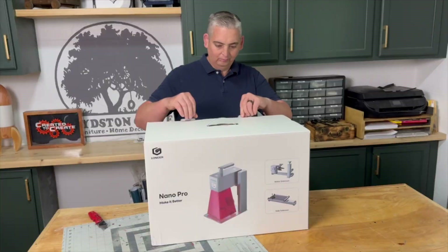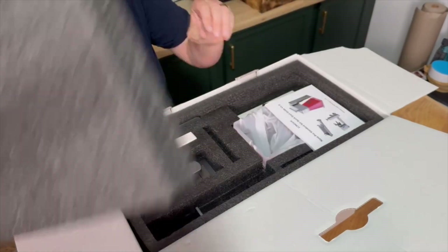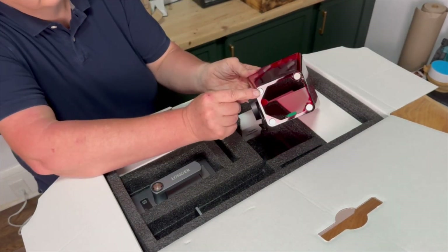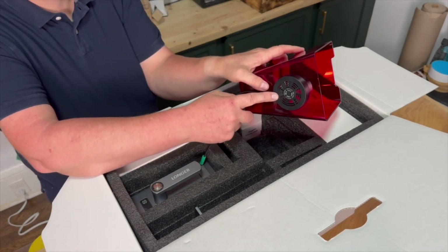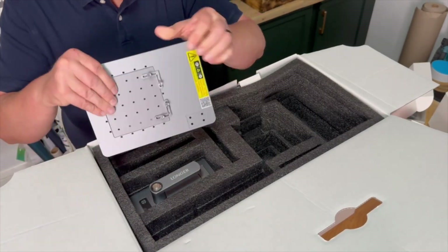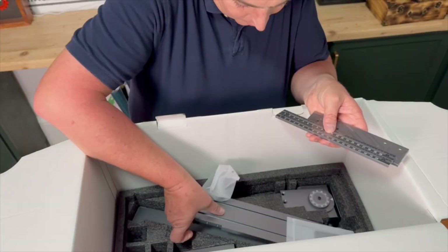I'm not going to go over every detail on unboxing because Longer already has released a very nice group of unboxing and assembly videos, but I would like to point out a couple of key things from a customer's perspective. Number one, the Nano is very well packaged — it really gives you the feeling that you're getting a quality product. The second thing I noticed is the weight; all the pieces have a good weight to them and feel like really solid construction. All the main pieces of the laser and the accessories are all powder-coated metal and feel really well made.